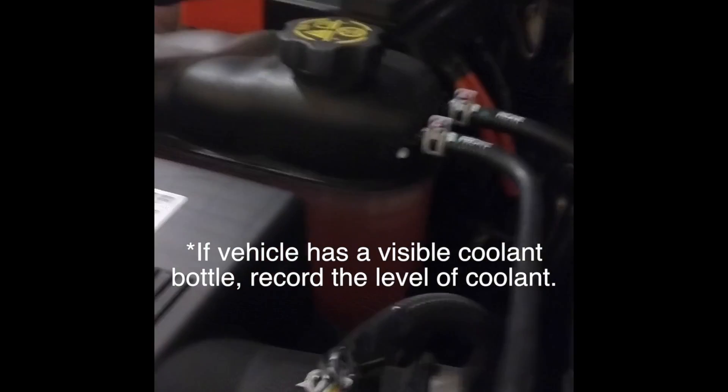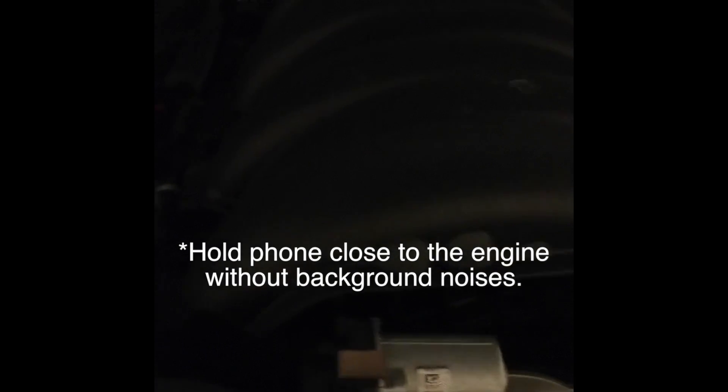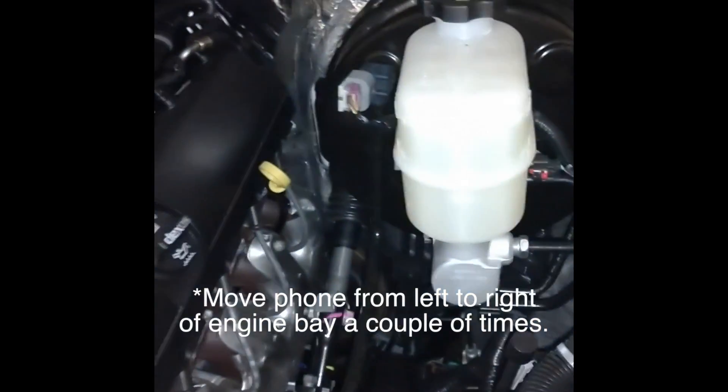Then exit your vehicle and go to the front of the car and record the engine bay. If your vehicle has a visible coolant bottle, record the level of coolant it contains. Try to eliminate all background noises and hold your phone as close to the engine as possible. Now move your phone from the left to the right of the engine bay a couple of times.